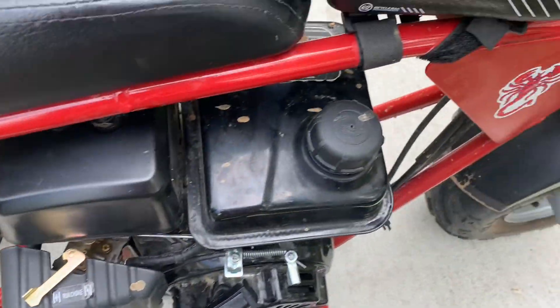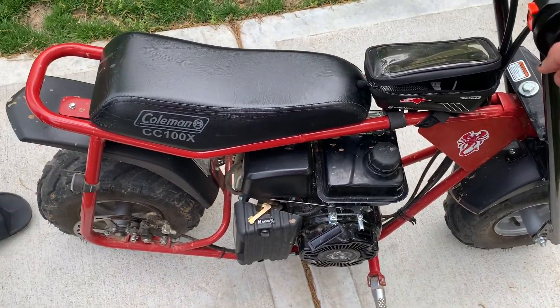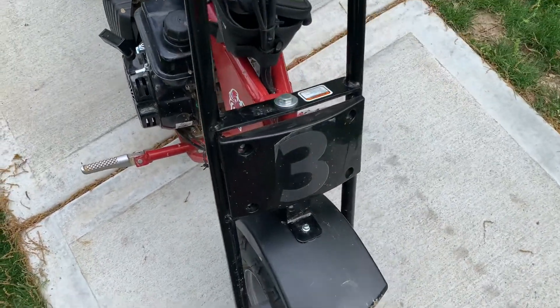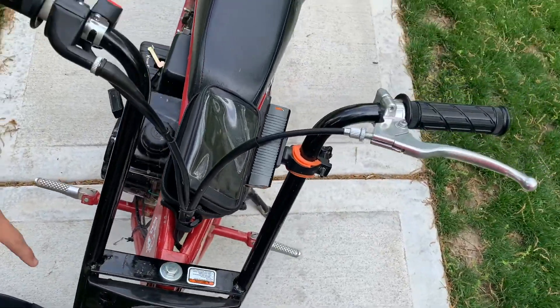Here's your choke and the gas tank. It can hold about half a gallon of gas. The tires are pretty decent, good tread, about 14 inches tall. I like the little plate that has the three on it. So yeah, good minibike overall.